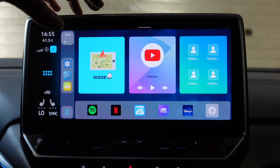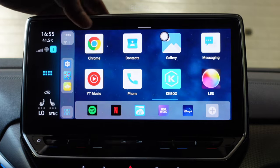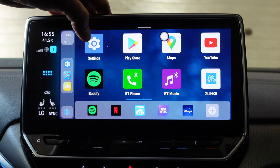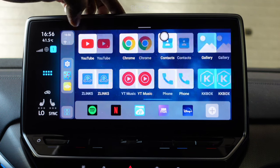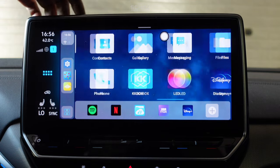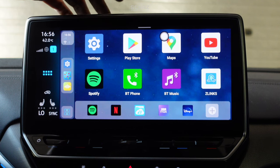If you swipe to the left from the main home page you start seeing all the different applications pre-installed on this device. This is a full Android system with 64 GB of internal storage and an SD card option. You can go to the Play Store or the APK installer to install more applications through the Play Store, TF card, or websites. They've got quite a few frequently used applications pre-installed already.